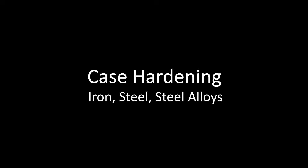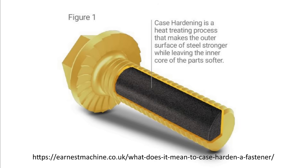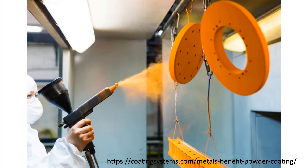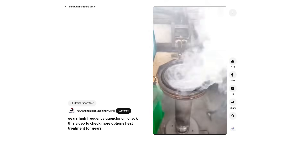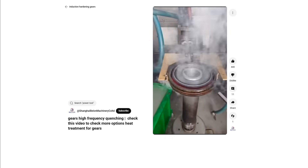Starting with case hardening within the context of iron, steel, and steel alloys: case hardening is basically making the outside of some metal harder, creating a case around the softer core. It is important to note that this is not a coating — this is a treatment that modifies the structure and properties at the surface of the material, not something added on top of it.